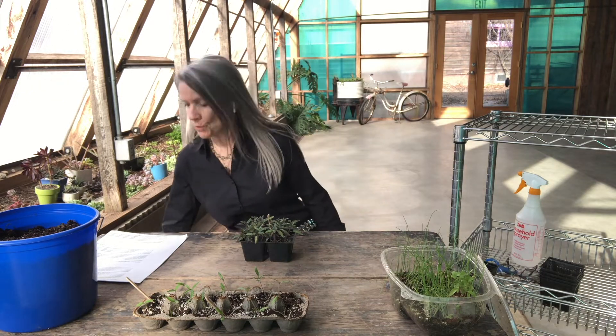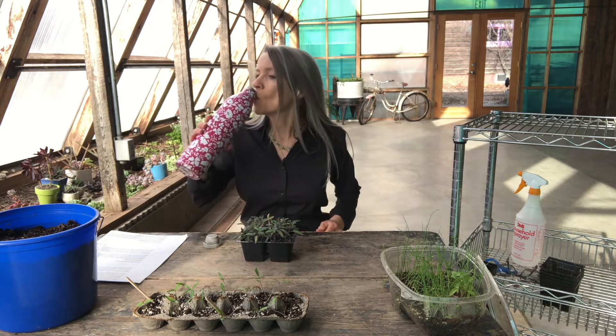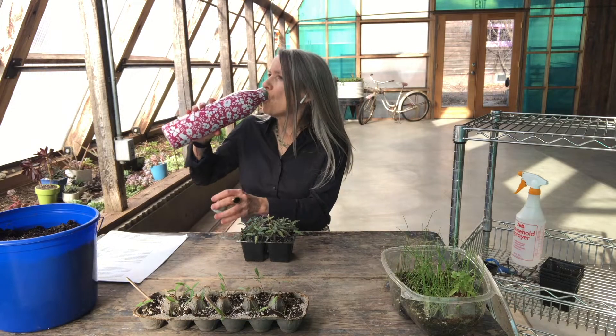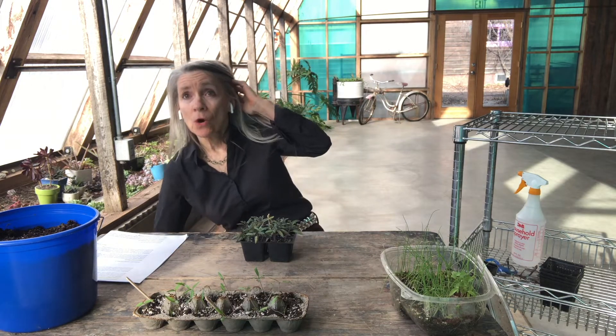I'm going to take a little drink of water and give some more folks a chance to come on in. They can sure enter later. It's a beautiful day out there, and it's time to wish everybody happy spring. So there's a greeting I know many of us have been waiting for. Happy spring.